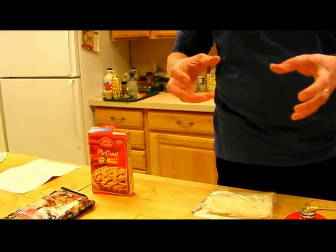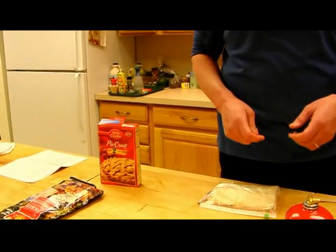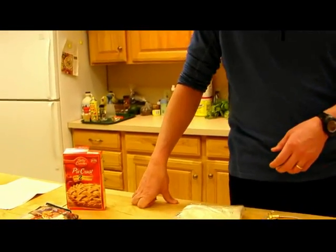My kids love those cinnamon buns that come in the tubes. They also love when I make chocolate chip cookies, the slice-and-bake kind. But you can find lots of stuff — here's a pie crust that's just add water. A lot of other muffin, brownie, quiche, and other baking mixes that are add-water-only are really easy.